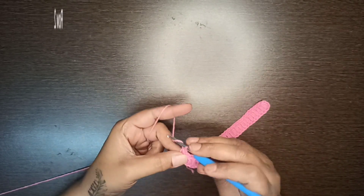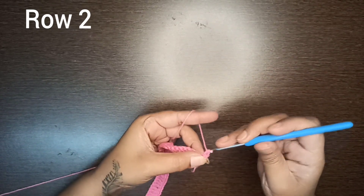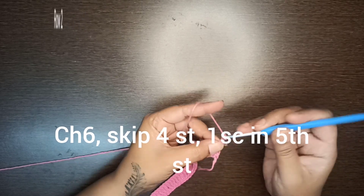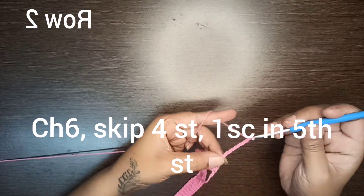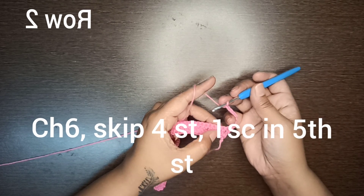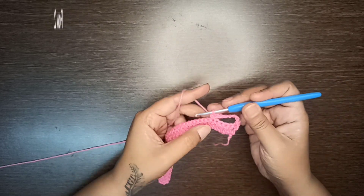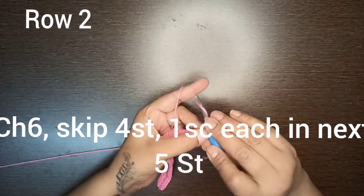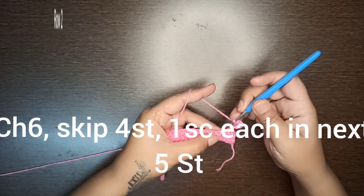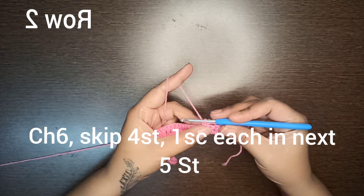Row number two: start with chain one, turn your work, and make one single crochet stitch in the same first stitch. Now make six chains. In the base, skip four double crochet stitches and in the fifth double crochet stitch make a single crochet stitch. Again make six chains, skip four double crochet stitches, and in the fifth one make one single crochet stitch.